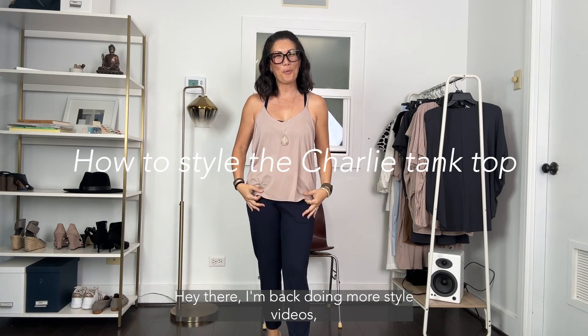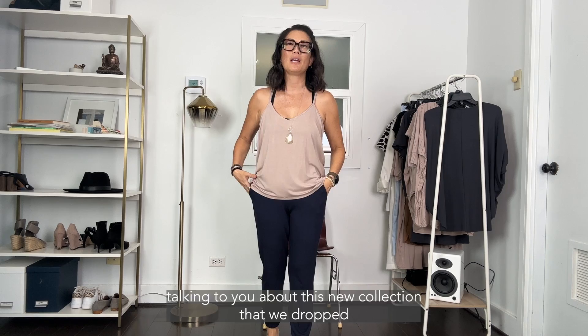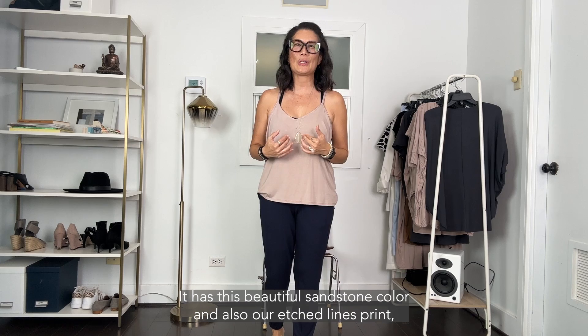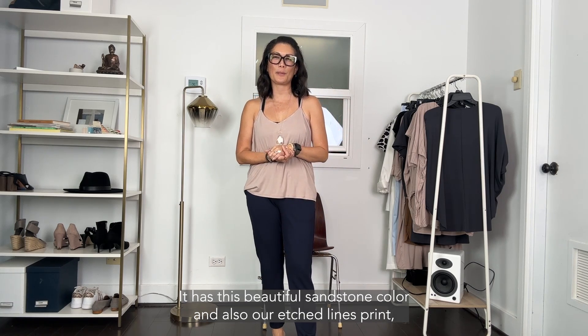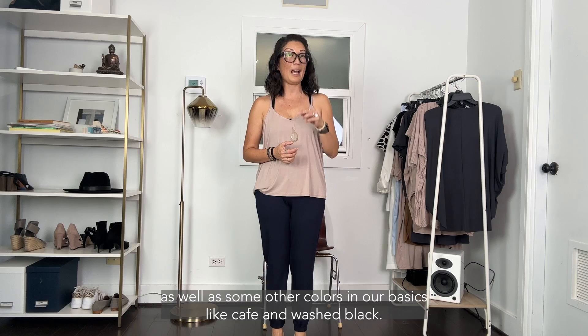Hey there, I'm back doing more style videos talking to you about this new collection that we dropped just in time for fall, to take you from summer to fall really seamlessly. It has this beautiful sandstone color and also our etch lines print, as well as some other colors in our basics like cafe and wash black.